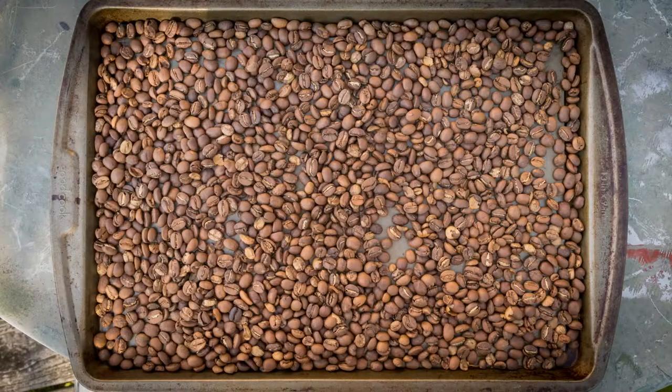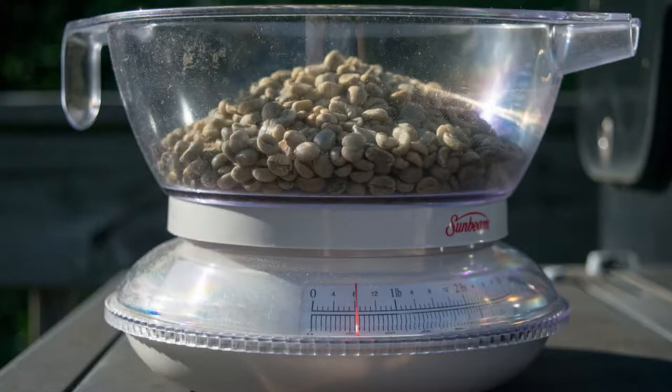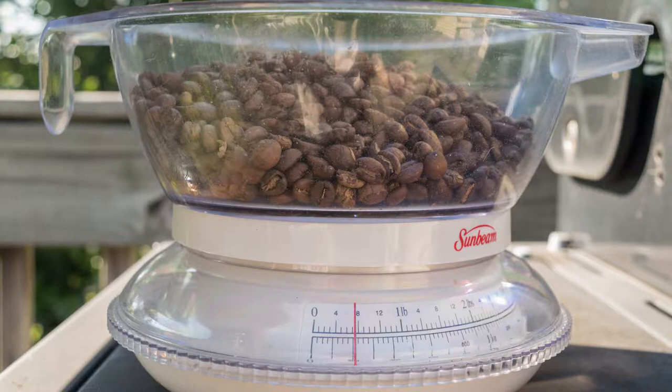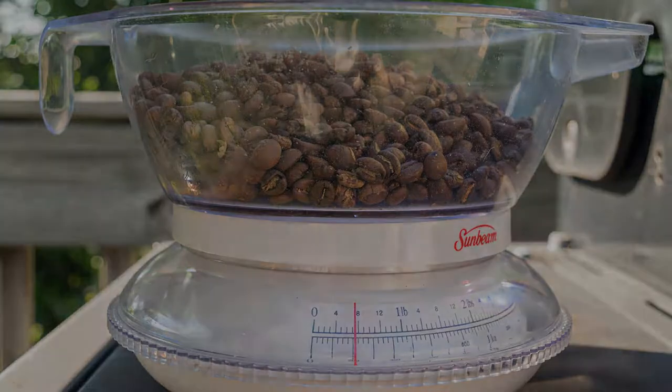Once the beans are roasted, they expand to a greater volume, but they've lost about 10-15% of their weight.